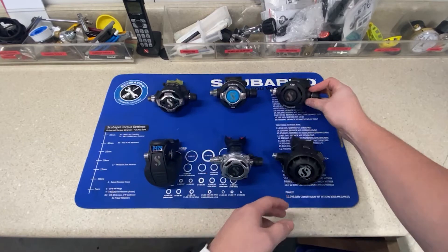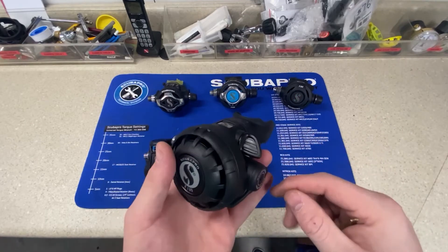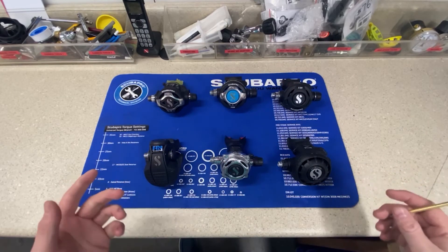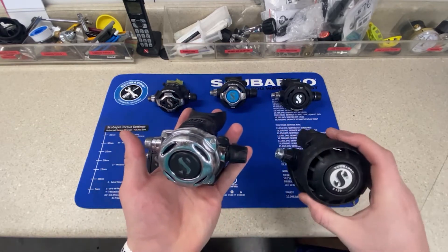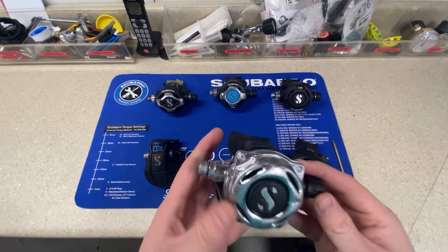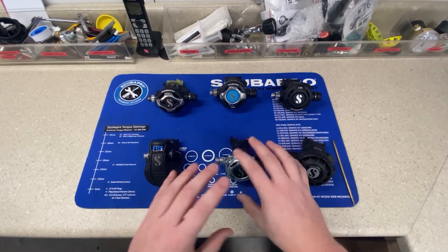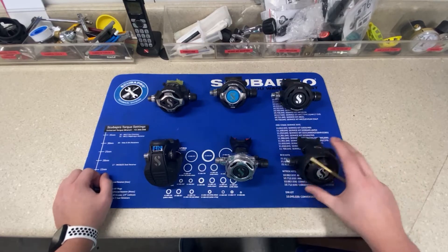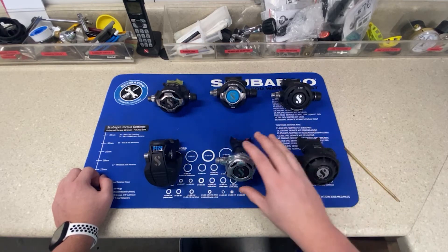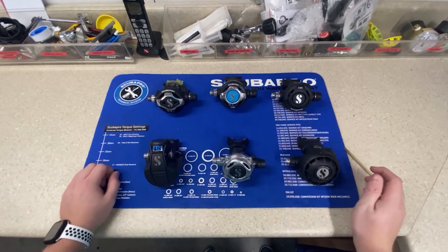You want an adjustable regulator for deeper diving. If you're going anything over 80 feet, something like this paired with the MK2 — which is unbalanced — is actually going to be a little harder to breathe, and you want to be able to adjust it. Beyond adjustability, you have regulators made out of metal and ones made out of plastic. Metal regulators are a little bit heavier but a lot more durable. For a diver who's harder on their gear, they may want metal.